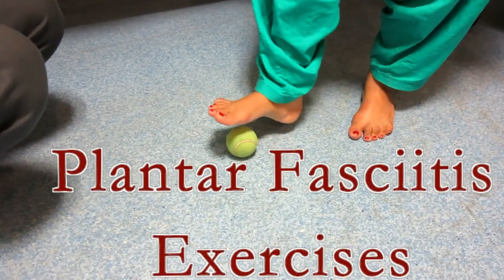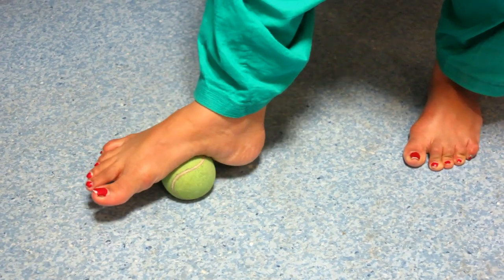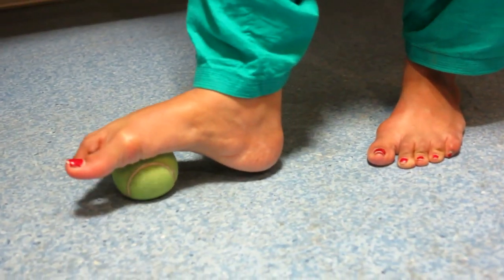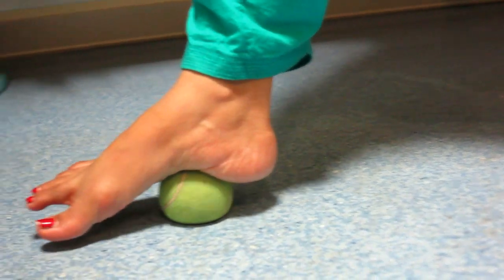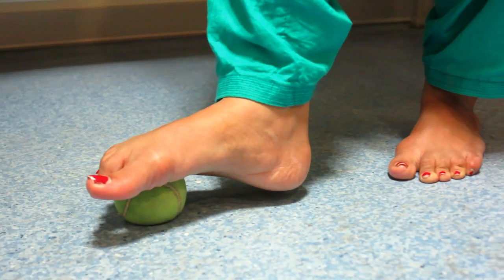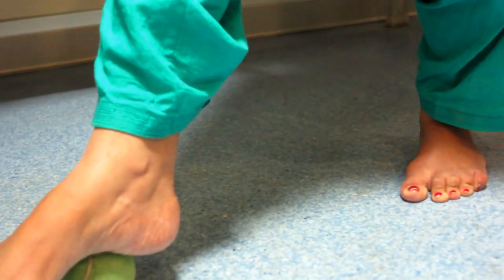This is a little bit easy for you. Move your foot from the toes to the heel using a tennis ball with firm pressure. 15 to 20 repetitions recommended.